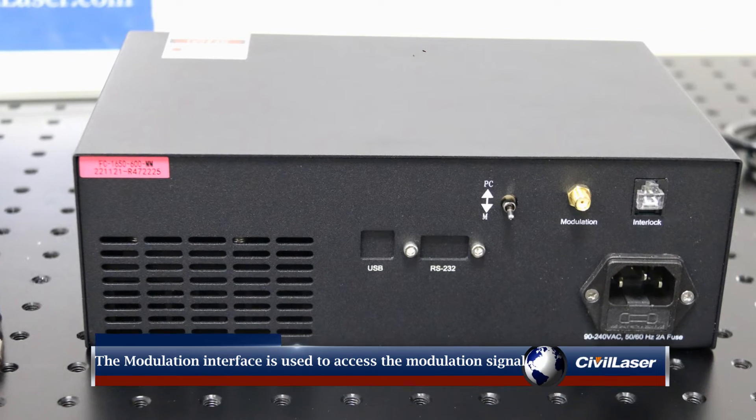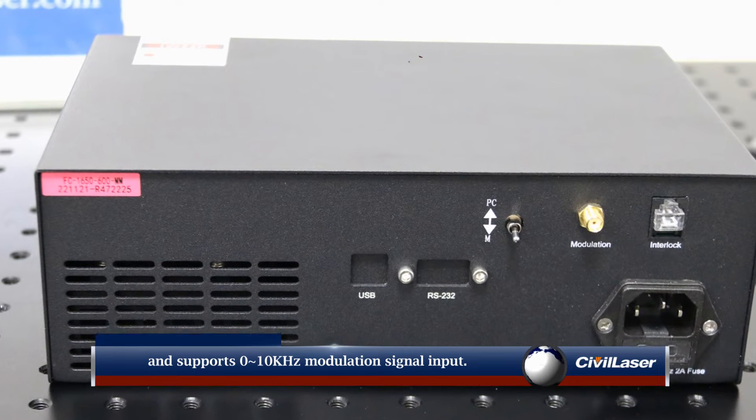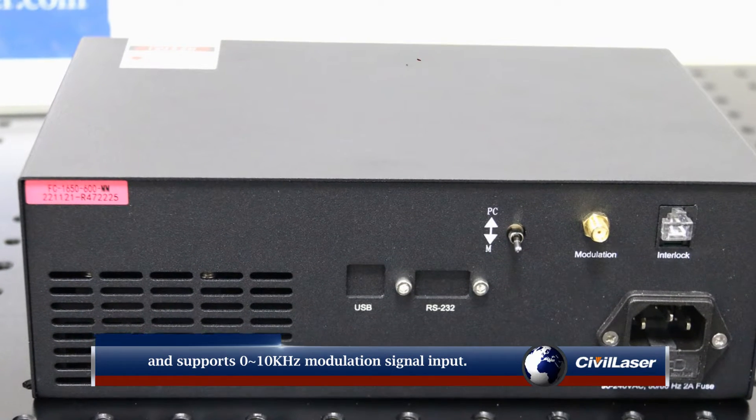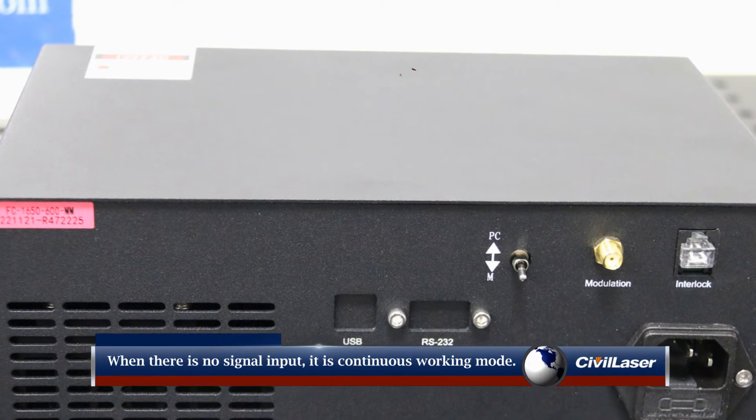The modulation interface on the back is used to access the modulation signal, and supports 0 to 10 kHz modulation signal input. When there is no signal input, it is CW continuous working mode.